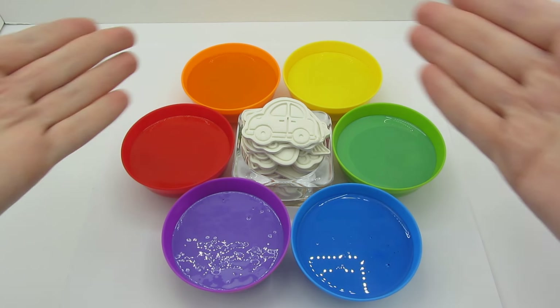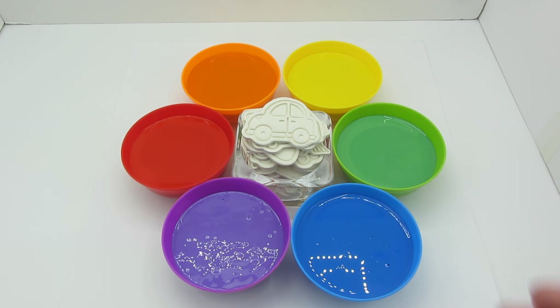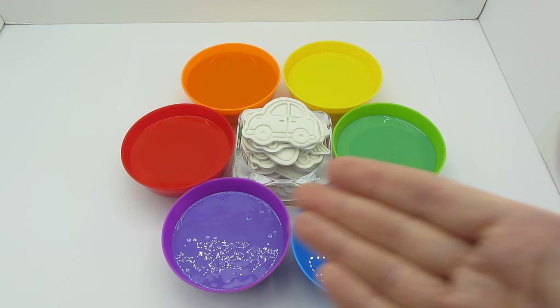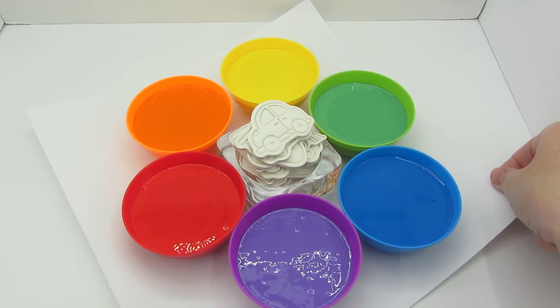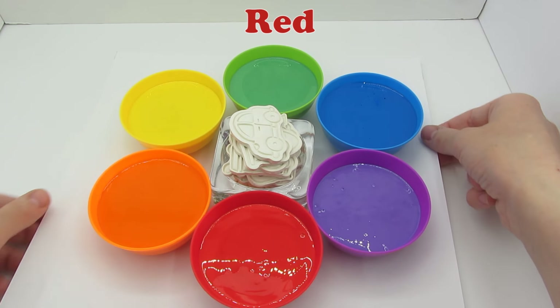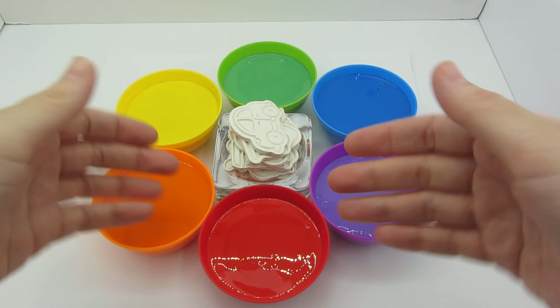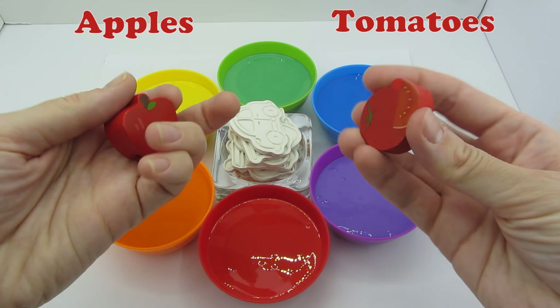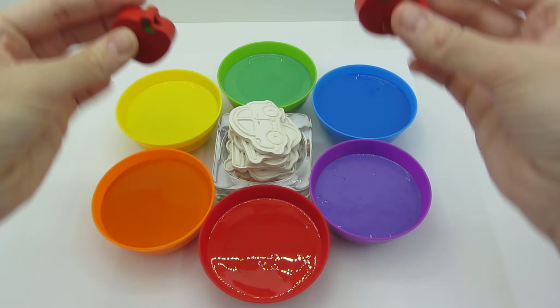Hello everyone! Look at these bright colors. Today we are going to paint some cars and learn the colors of the rainbow. Let's start with the red color — it's the color of apples and tomatoes. They look yummy!